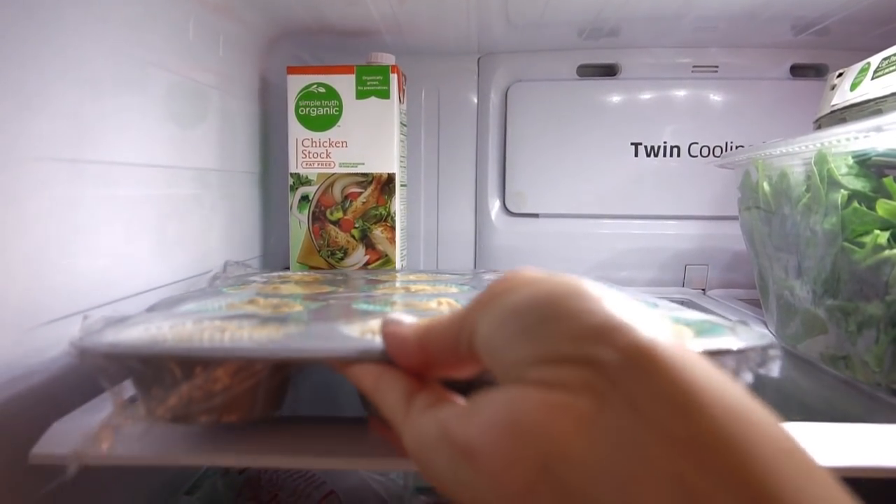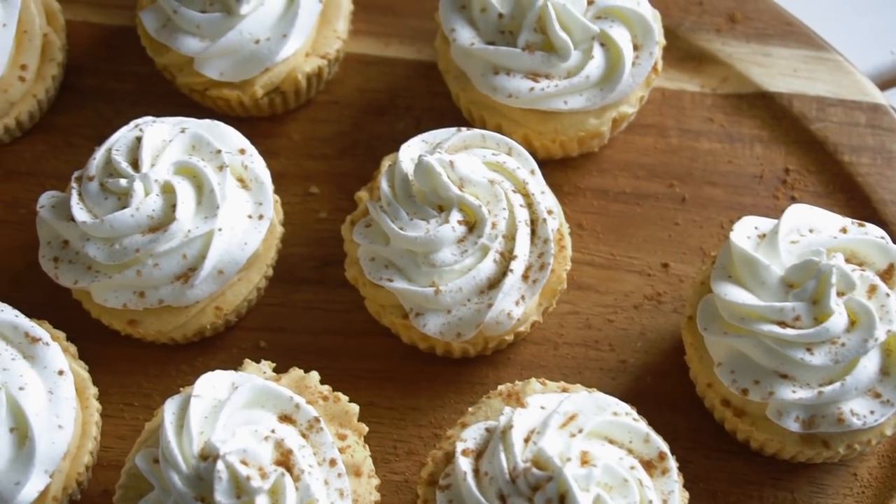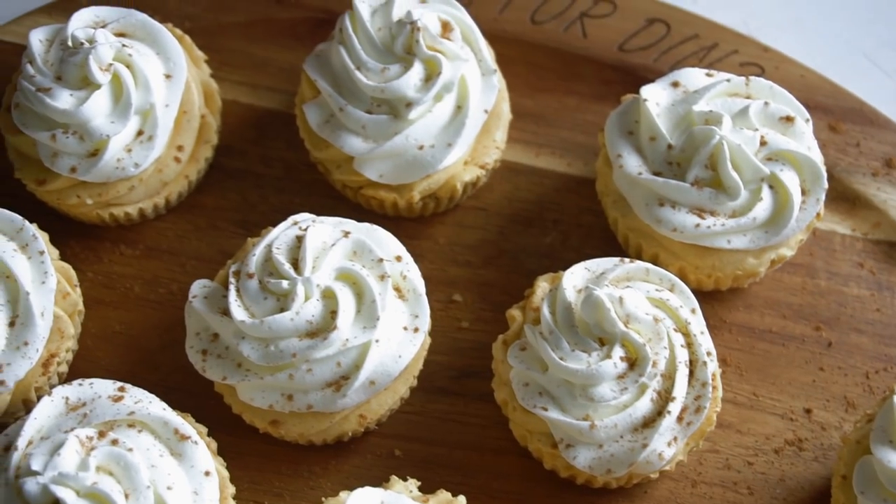The best part about these is they are no-bake, so you don't have to worry about getting the cheesecake right, making sure it doesn't crack, and all that jazz. So without further ado, let's get started.